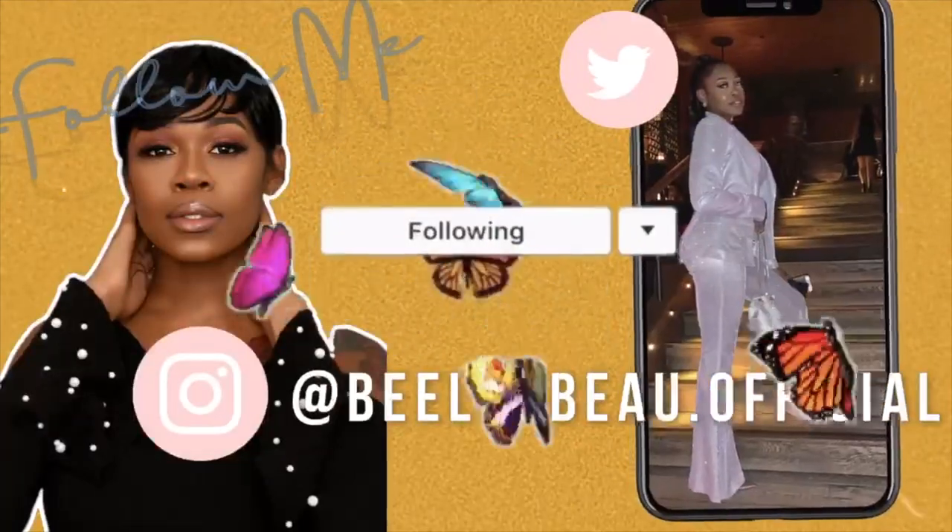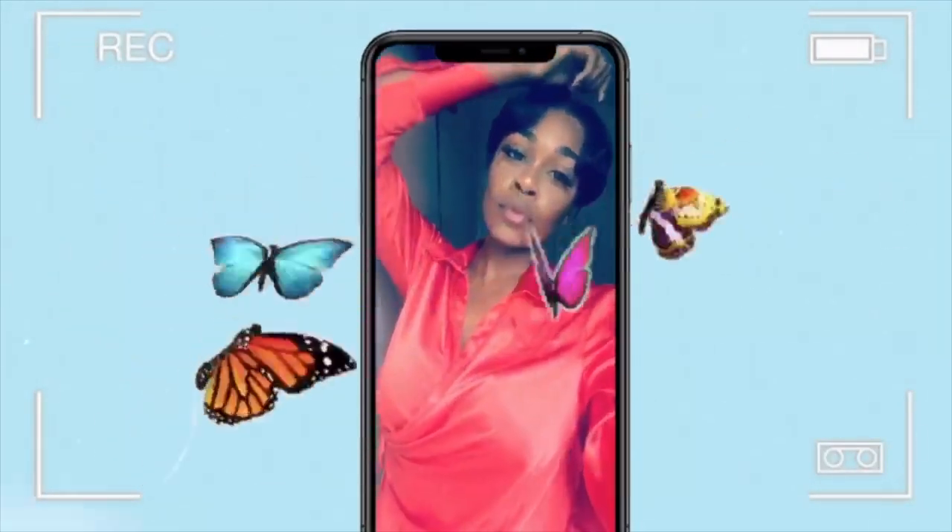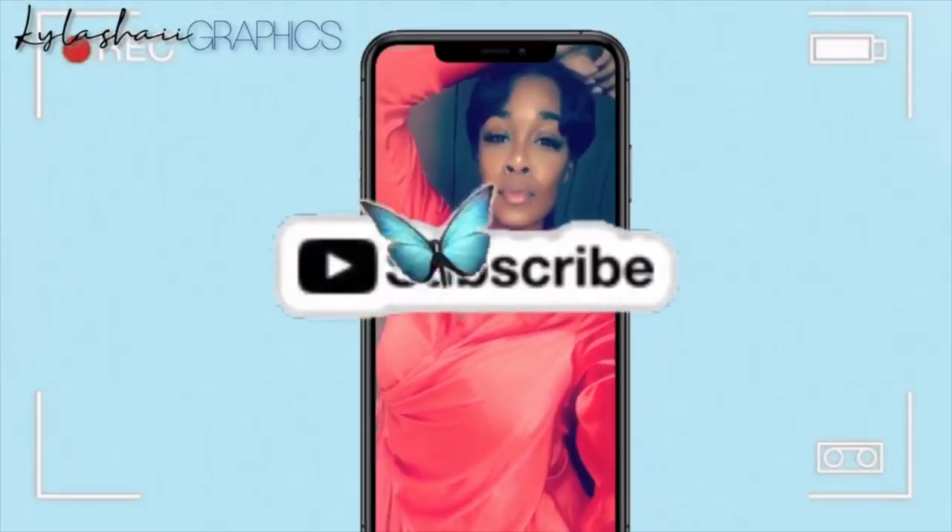I just want you guys to stay tuned to the edge. Hey guys, it's Beelubeau here and welcome back to my channel. If this is your first time here, welcome. For all of you who are not yet subscribed, please do so right now by hitting the subscribe button and the bell so you guys are notified every time your girl posts a new video.